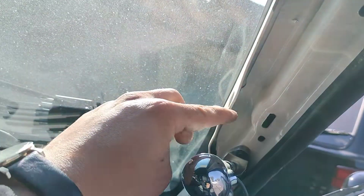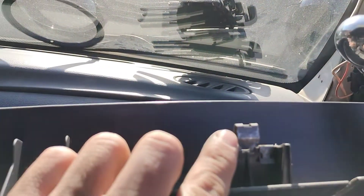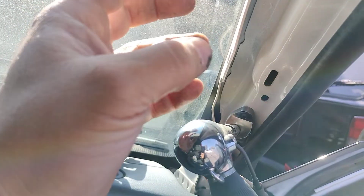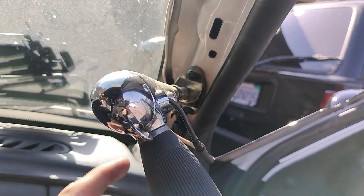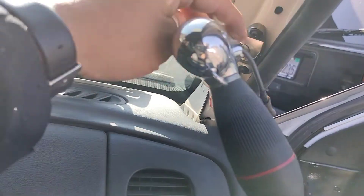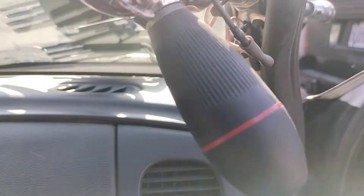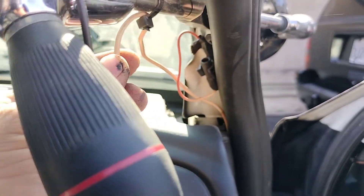Right here, guys — this is where your most common issue on this vehicle is. You have a trim piece here with one or two little clips. You pull it, jiggle it a little bit, and it will come out. Don't worry about it — just move around the hole on the actual trim piece and you should be able to pull it out no problem.